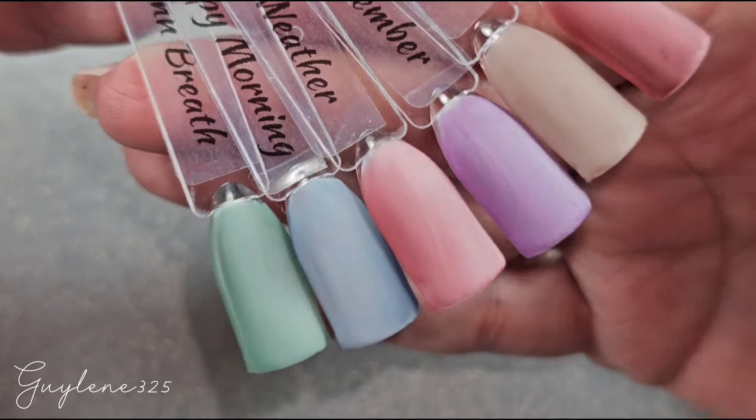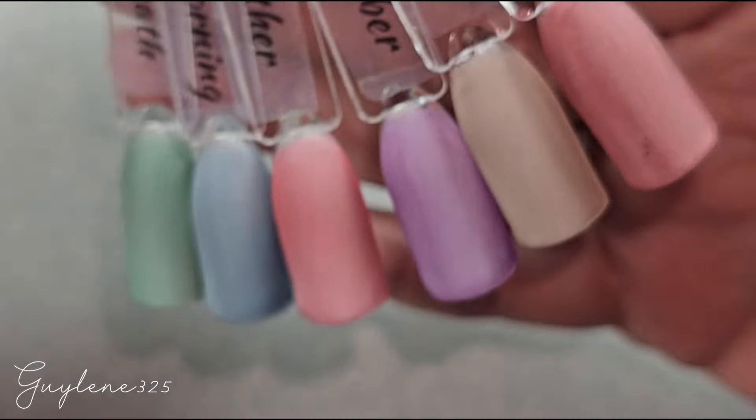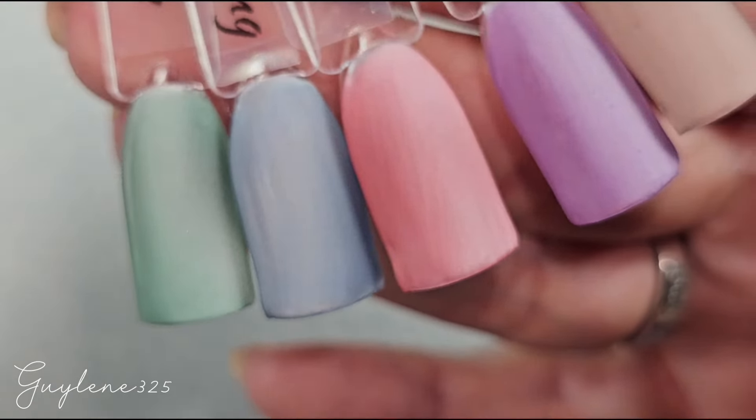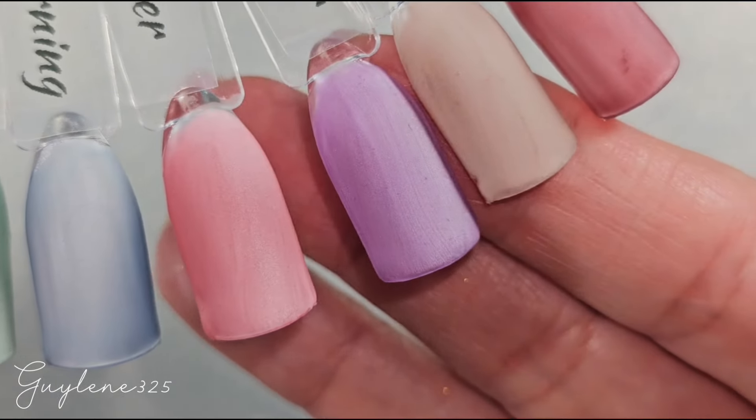Alright, there they are matte — oh, they're gorgeous! It's just like velvet. They're so pretty. I love the matte, absolutely love them matte.